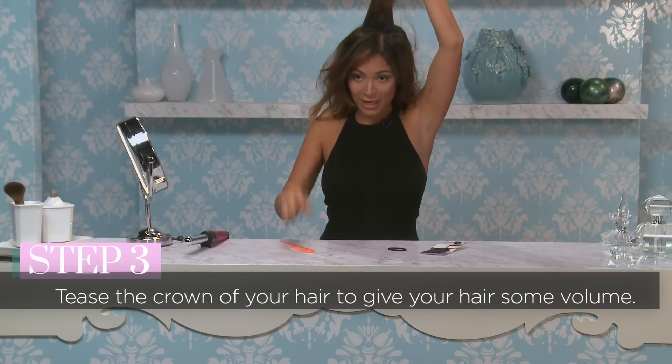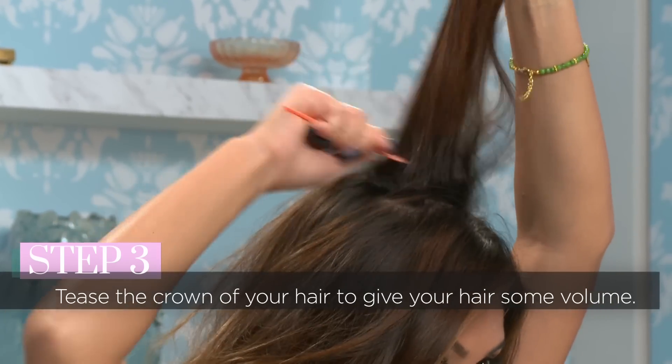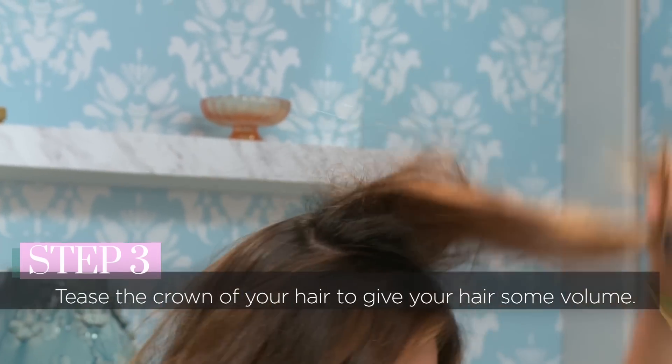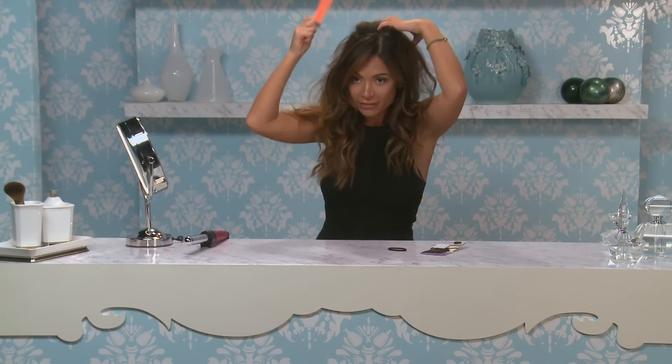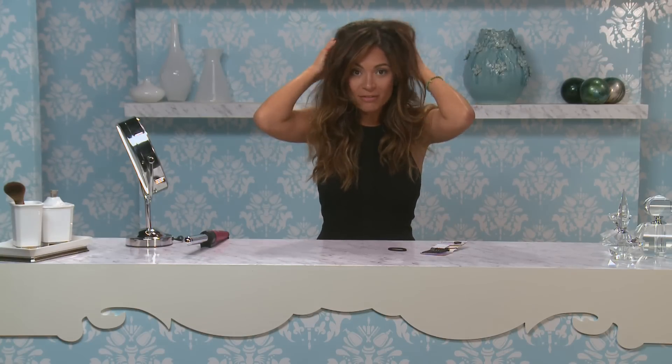Now we're going to take the teasing comb and tease the crown of our hair. We're teasing it kind of messy — it doesn't need to be perfect — just to give it a little bit of volume and texture for the messy ponytail.